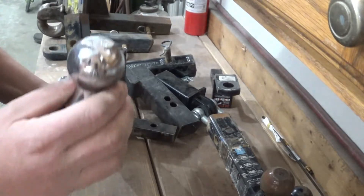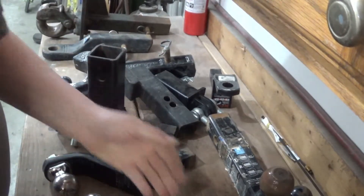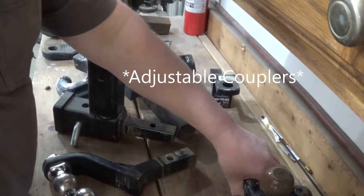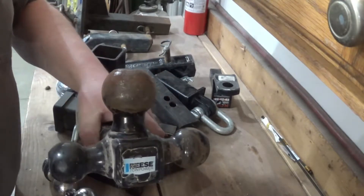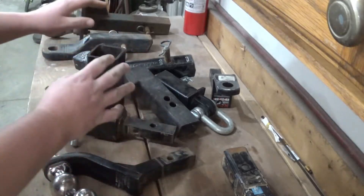The smallest ball is an inch and seven eighths, then two inch, then two and five sixteenths. If you have a few different trailers and you have the luxury of adjustable hitches on the trailer, then get yourself a tri-ball. You've got inch and seven eighths, two inch, and two and five sixteenths all in one handy package. It's a lot easier than having this whole mess in the back of the truck.